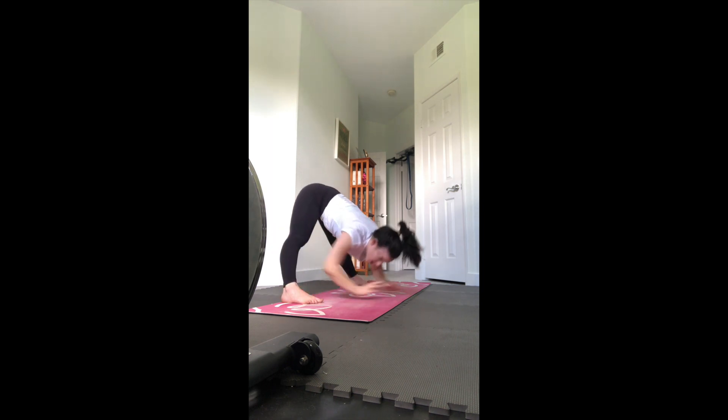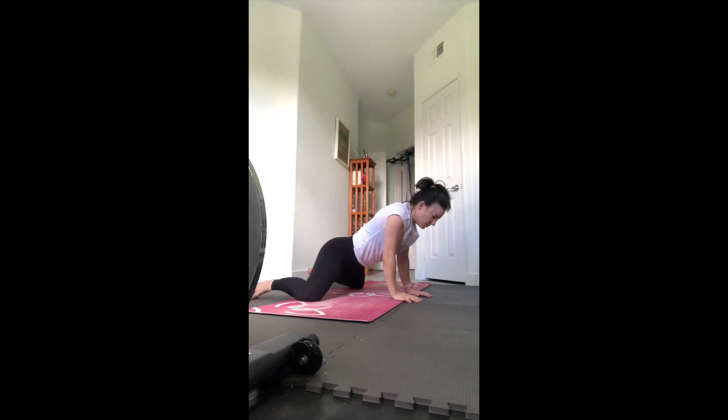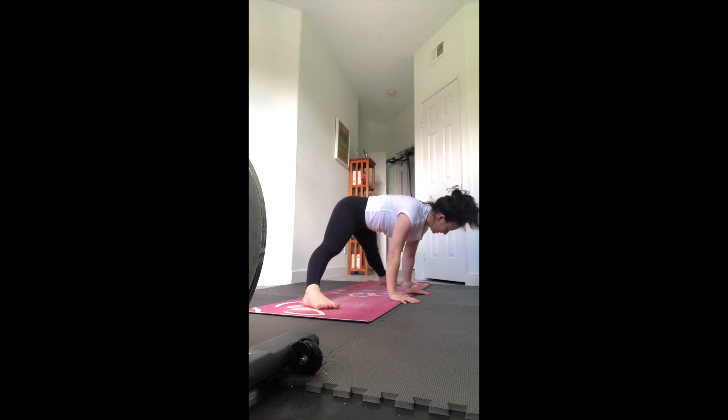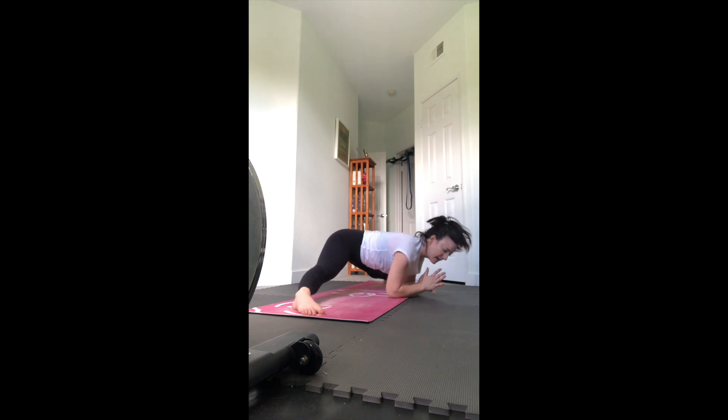Bring it to center - frog or straddle split. If you're coming to frog, come down to the knees and slide those knees apart, flex your feet and come down to the elbows. You want a 90-degree angle in that hip joint - ankle in line with knee. If you'd rather be in your straddle splits, come up to your feet - it's the standing version, so you start standing and just go as wide as you can, sliding those feet apart, maybe coming down to the elbows, still stretching into the inner thighs. This one's a little bit deeper, so if it's too much for today go back to the knees for your frog.